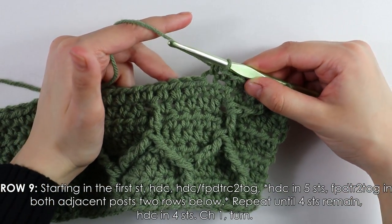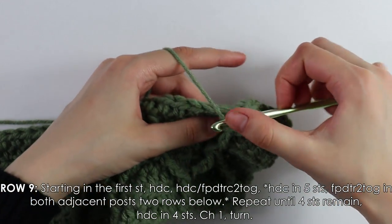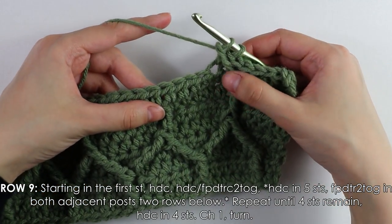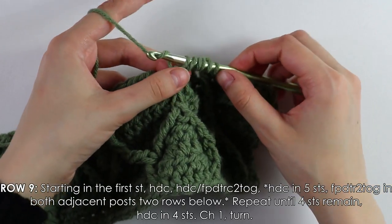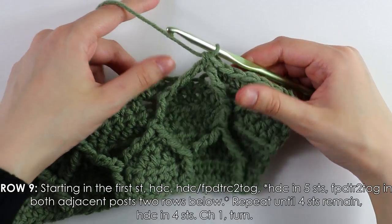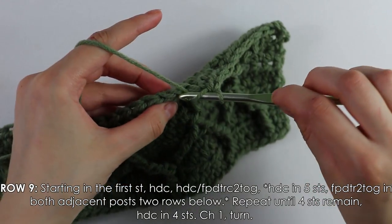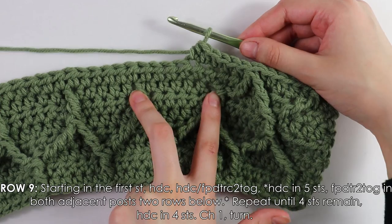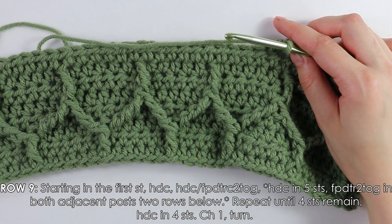Once those half double crochets are done, pull together these two front posts: yarn over three times, insert hook, pull up a loop, pull through two three times. Once you have two loops, yarn over three times again, insert hook into the next post, pull through two three times, then yarn over and pull through the last three loops. Work five half double crochets, then repeat — double trebles pulling two posts together and then five half double crochets — until four stitches remain.